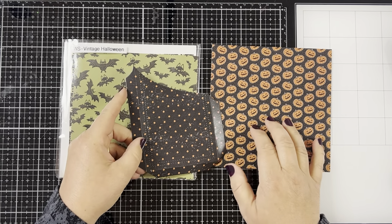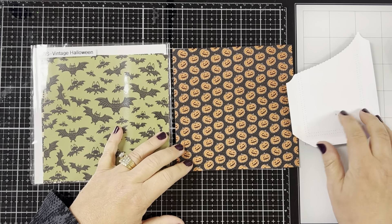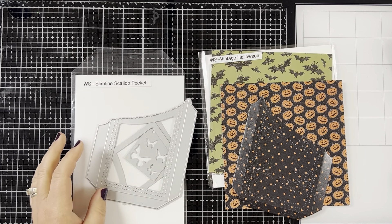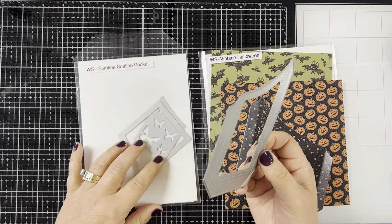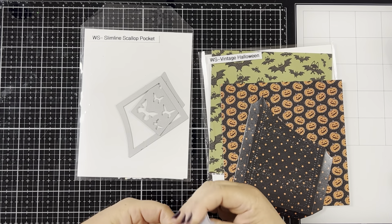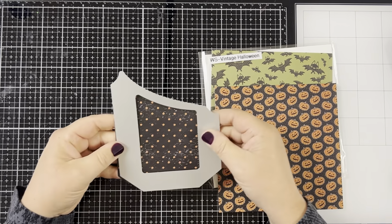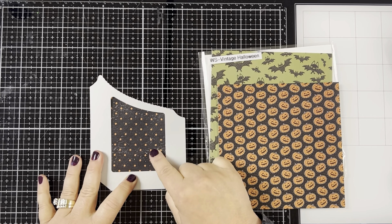I had to remake the box because I actually screwed up — I wasn't paying attention to how I was cutting out my paper with the die. So the polka dot paper is going to be my back side. I'm using the Whimsy Stamps Slimline Scallop Pocket Die, a three-piece die set. I'm only using the actual pocket die for this project, but you could use the other dies to decorate the pocket with different pattern paper or butterflies. Since I already cut this out, this is going to be my back.